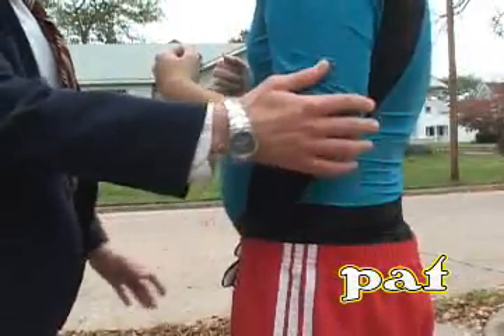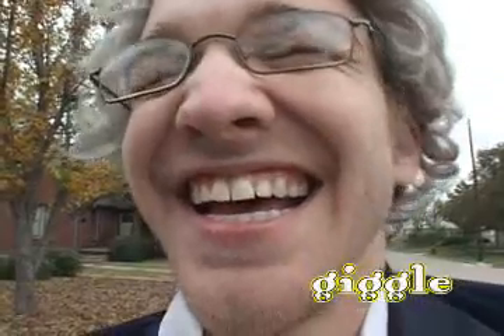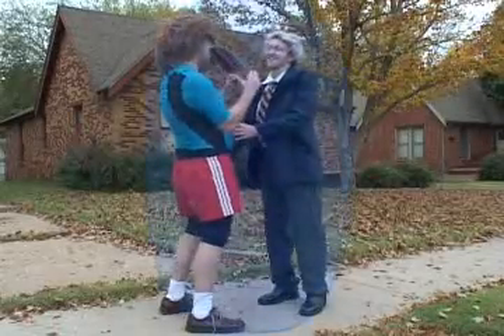Step 1. Always give the recipient a soft pat on the arm with your right hand, combined with a full smile and subtle giggle. This maneuver opens the door of opportunity to exit the recipient's personal perimeter.